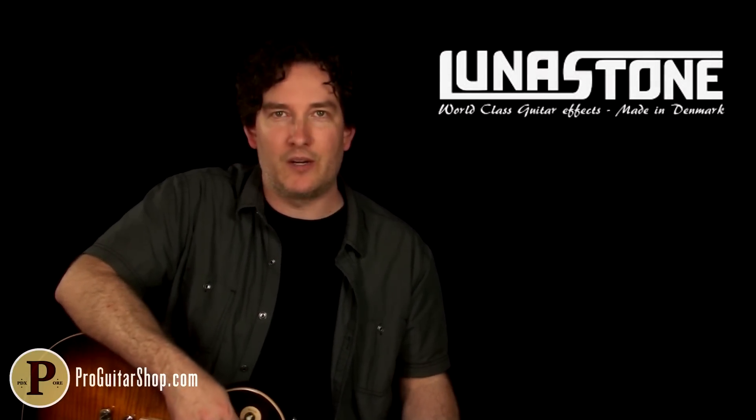Well, there's another flavor of true overdrive — the Bigfella from Lunastone. And you can find all the Lunastone pedals right here at ProGuitarShop.com. Thanks for watching.